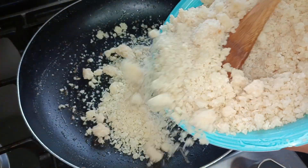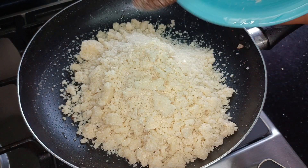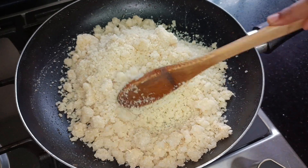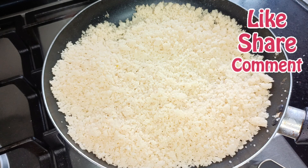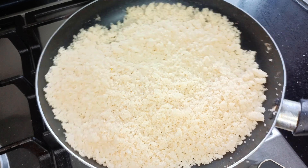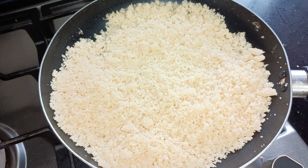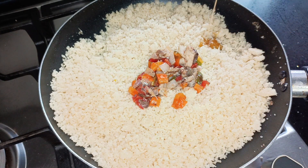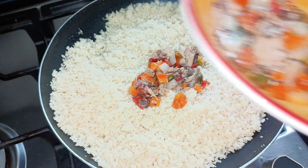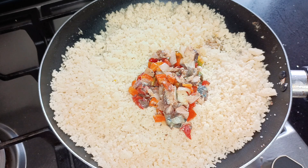Now for the acheke — I'm going to put it in a pan on low heat. My sister suggested I could have just microwaved it, but I wanted to add a bit of the vegetable sauce I prepared earlier in there. So once I've broken all the lumps, I'm going to add in a bit of vegetable sauce with the little oil in there and give it a mix.